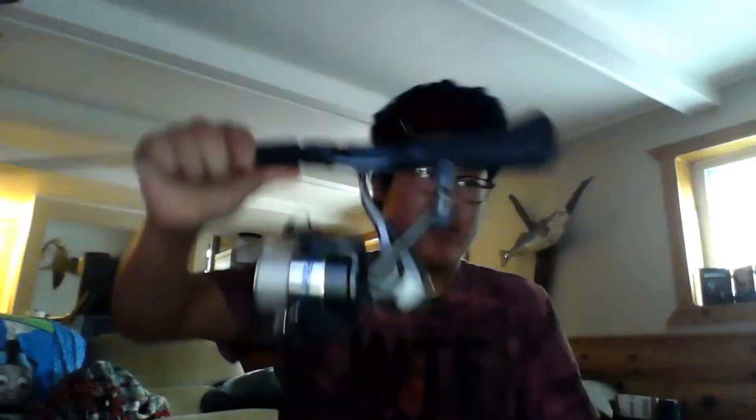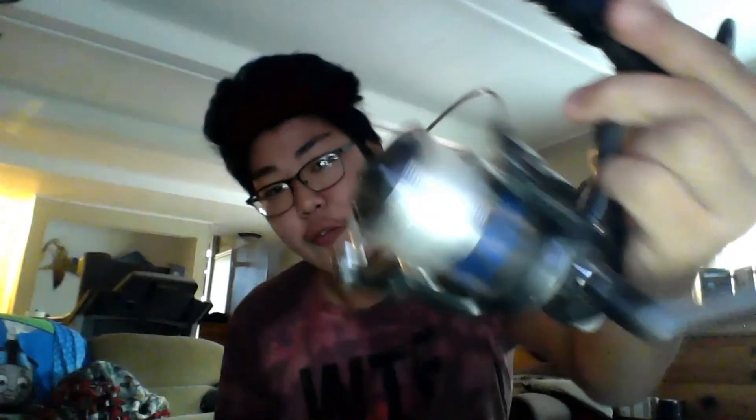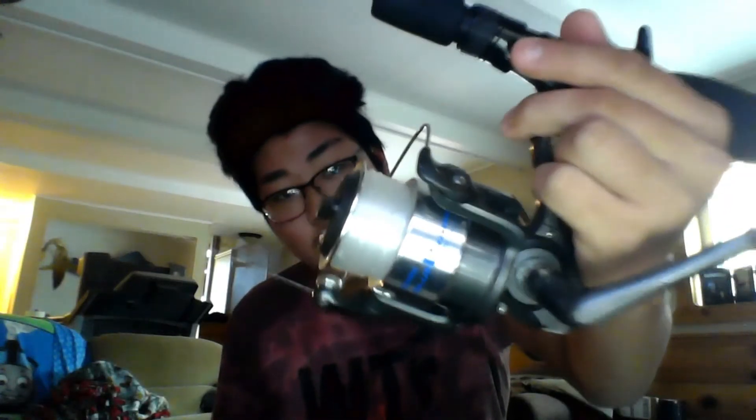So you've got this solid fiberglass blank right here — very flimsy, as you can see. Right here I've got a spring bobber. Do a lot of bobber fishing. You've got a nice grip and handle right there. And then I've got 20-pound monofilament spooled onto the reel.